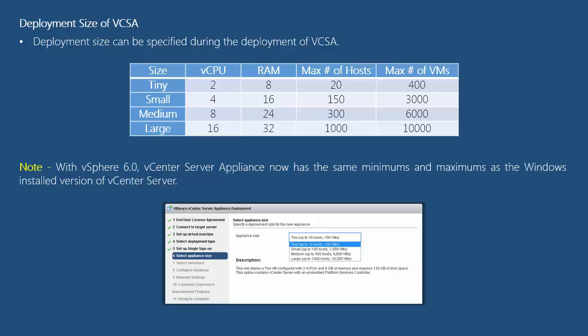A small deployment of vCenter Server requires 4 vCPUs and 16GB of RAM, and it can support up to 150 hosts and 3000 VMs. A large deployment of vCenter Server requires 16 vCPUs and 32GB of RAM, and it can support 1000 hosts and 10,000 VMs. With vSphere 6.0, vCenter Server Appliance now has the same minimums and maximums as the Windows-installed version of vCenter Server.